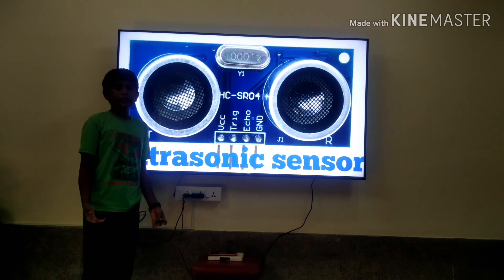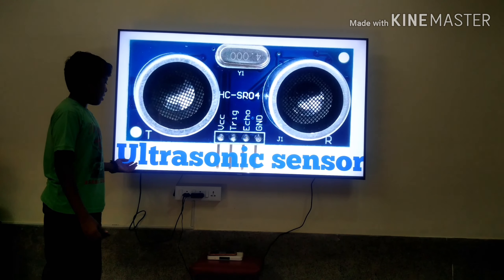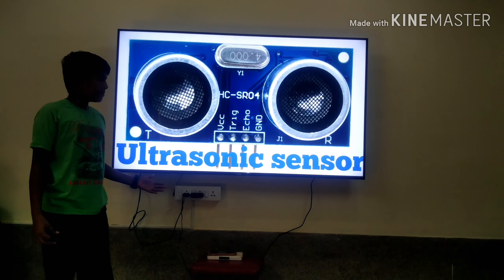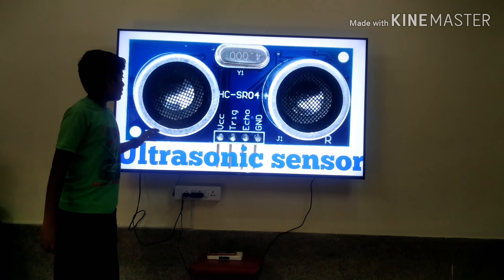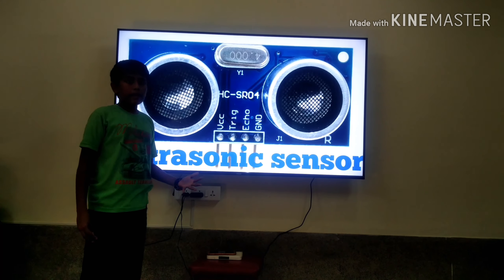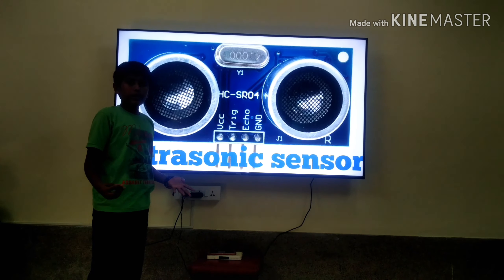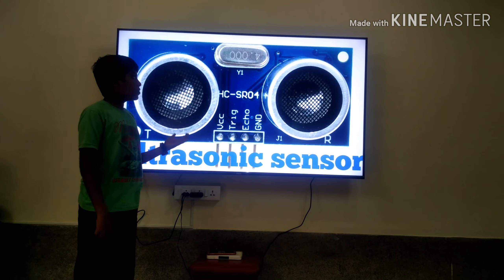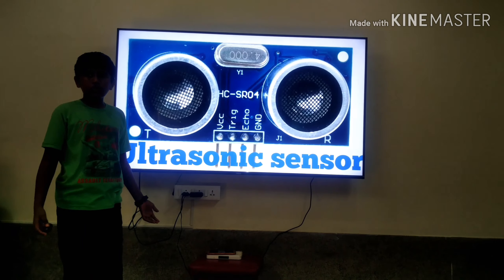Hi friends, welcome to VoidSense experiment. Today we are going to see about how ultrasonic sensor works. In this video you will get a detailed view about the ultrasonic sensor, how it works, where ultrasonic sensors are used, and why they use ultrasonic sensors instead of using others. So we are going to see these things in this video. Let's start.